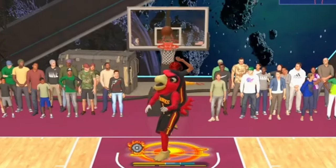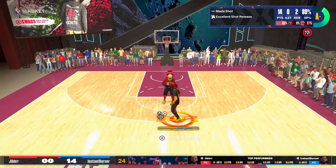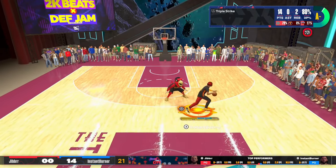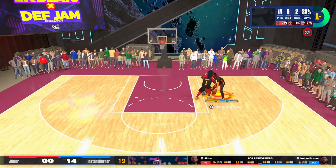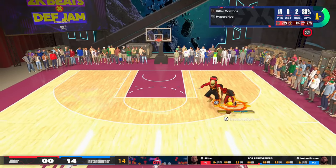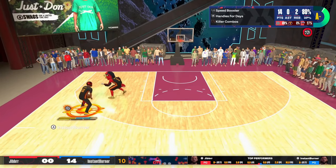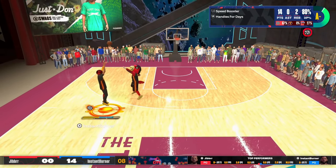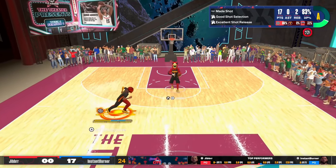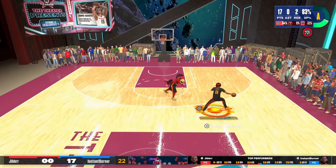I'm pretty much cooking this dude at this point. I have no layup yet on this build. Somebody asked me for an update on this 6'8 build. If y'all don't know what build this is, it should be popped up in the top right of the screen. He's able to stop post scorers, hook up against guards as you see right here, literally do everything, and pull threes with ease. If y'all want that update, just let me know and I will definitely drop it.